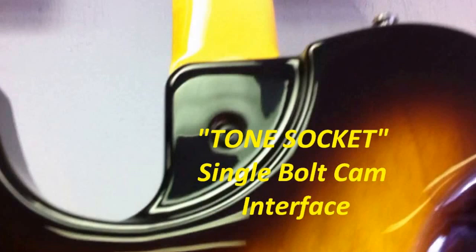Here's the humbuckers, and here's the back again of a burst. Check out the neck joint — it's a bolt neck with one bolt. They're calling it a tone socket. There is a cam inside, so there's a lot of metal, a lot of mass inside where the neck and the body interface. It only requires one bolt, plus there's a lot of relief in there — what you might call scarfing — a lot of relief for high register playing.